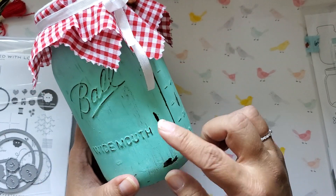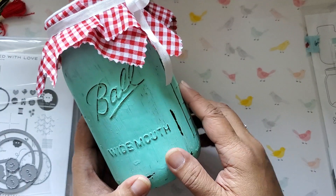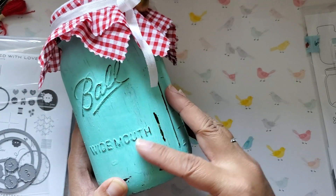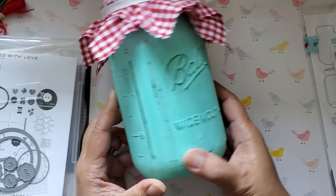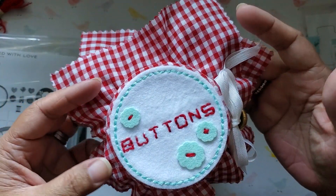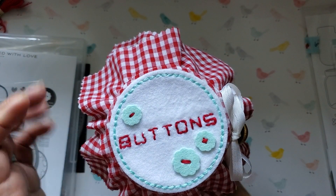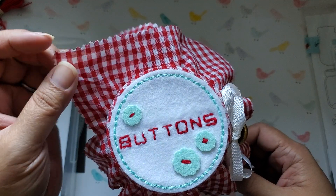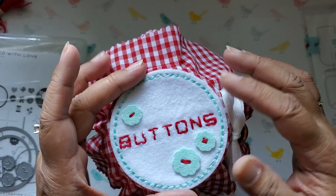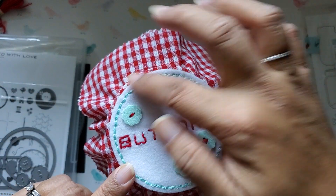So I painted this jar — I don't know exactly what color it is, but it is acrylic paint. I just painted it on the outside and then used some sandpaper to kind of rough up the raised parts of the jar to give it a more distressed look. And then I cut out two squares of this gingham print fabric to put over the lid. This is fabric I got from Carla during one of my times at her house crafting. And I cut the circle piece of felt using that circle die and stitched all the way around it.